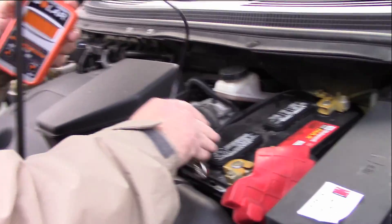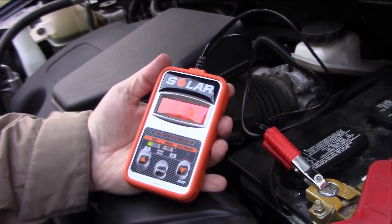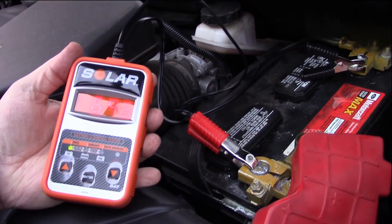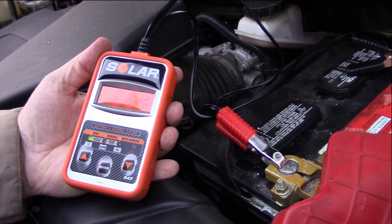The first thing we do is connect this up. We get 696 cold cranking amps on this battery, which tells me this battery is in good condition.